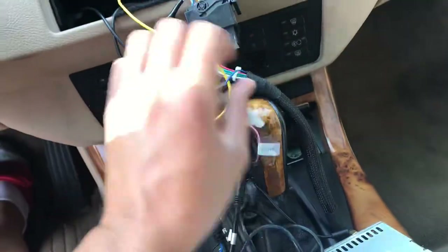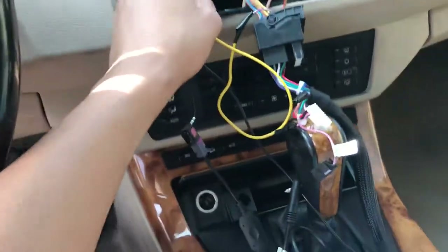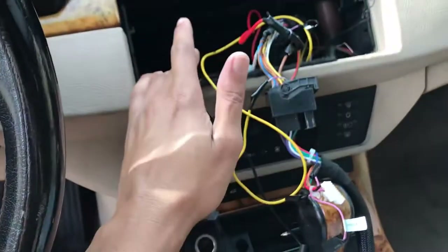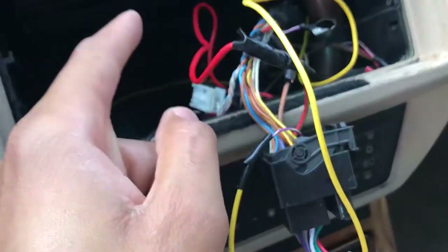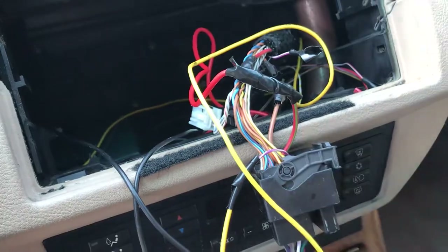I ran my own power from the trunk battery to the front of the car — that's the red wire here. I hooked it up to the red and green wire. So I hooked up the red wire that I ran from the trunk battery to the red and green wire at the front.